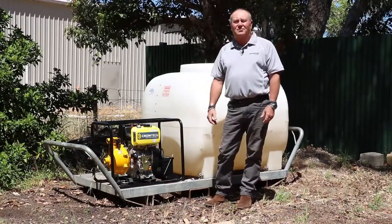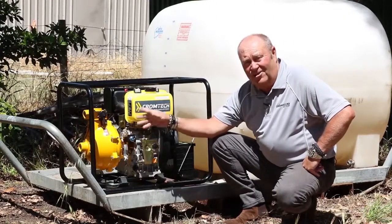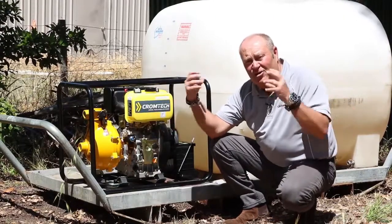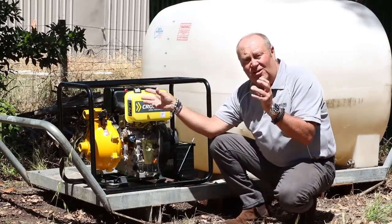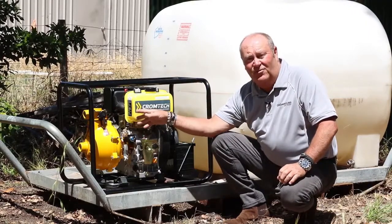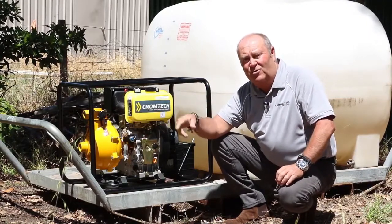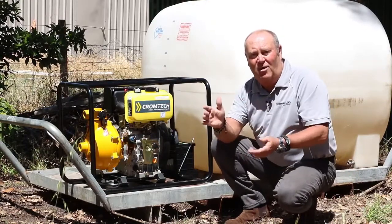So let's have a closer look at it. Starting at the business end, our twin impeller pump has an inch and a half inlet, inch and a half outlet, and it's also got two one-inch outlets. You can use it for general transferring or use the single outlets for your fire hoses. It's self-priming, so once it's full of water and primed, you just take the hose out, drop it in the water supply, prime and away we go again.